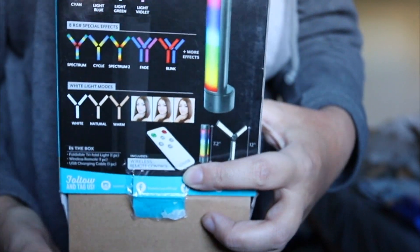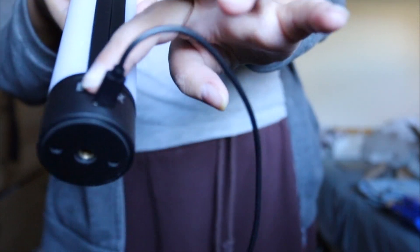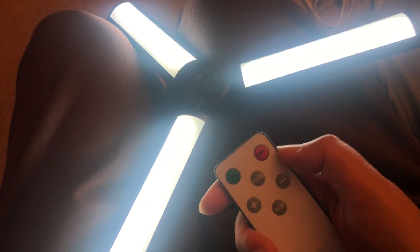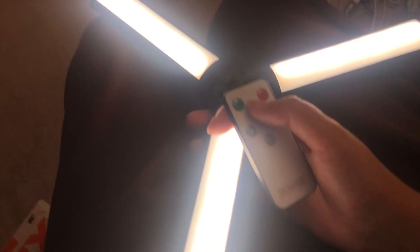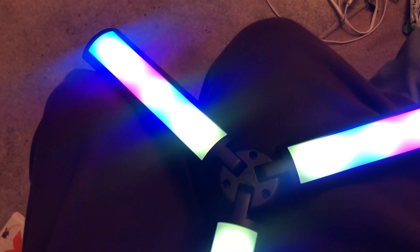It also does white and creamy. You can do selfies with it. Here it has a charging cable connector for when you charge it. When the light is on, this is white, but it can be changed using the remote to creamy, and then it can be changed to colors — many colors.